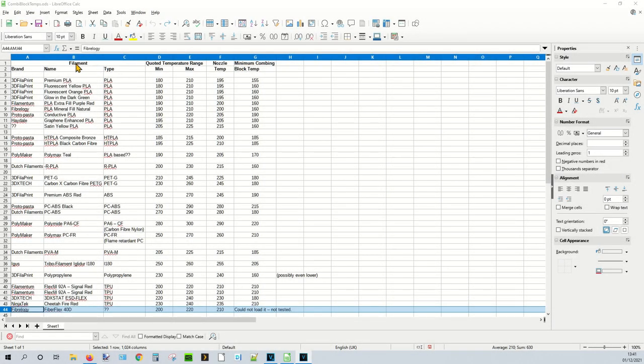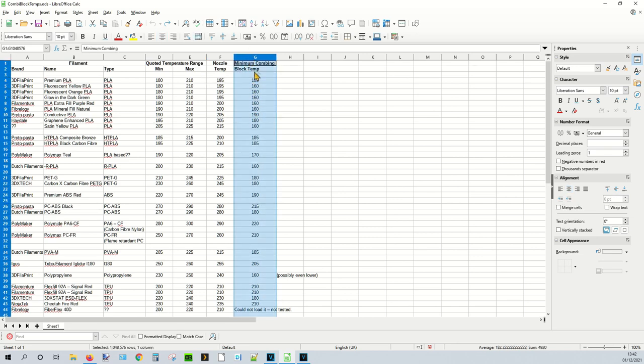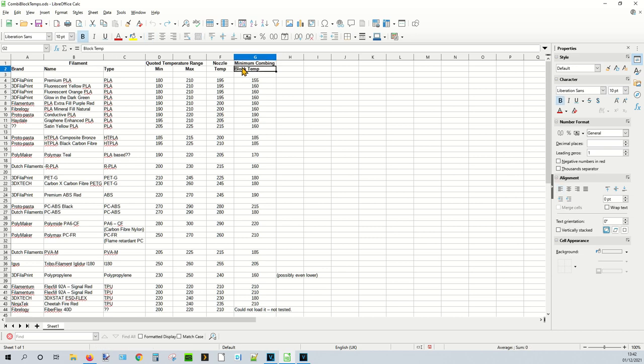Here is the spreadsheet. We have the filament brand, name, and type, its quoted temperature range (minimum and maximum), the nozzle temperature I actually set it to, and at the end, the minimum combining block temperature at which I could reliably extrude. For example, with a quoted minimum of 180°C and maximum of 210°C, I set the nozzle to 195°C — the middle of the range — and the minimum combining block temperature was 155°C.